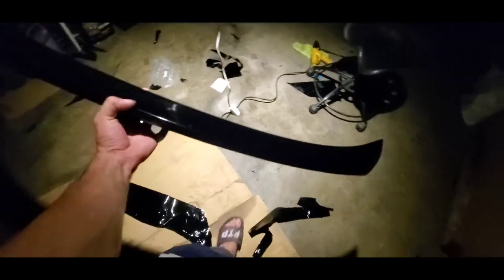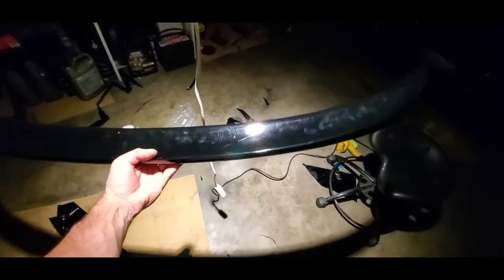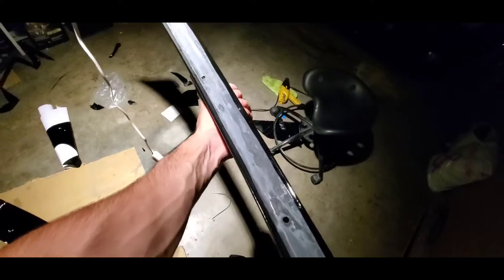The spoiler lip is wrapped all nice. Got fingerprints all over it but it's all good. Just have to put it on now. Down here I have silicone for the bottom.